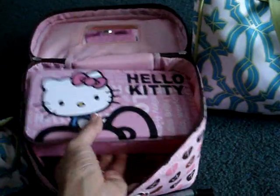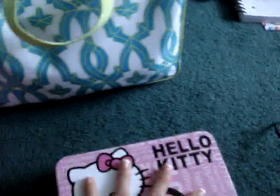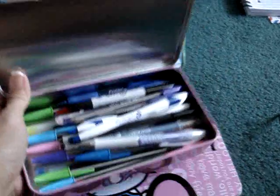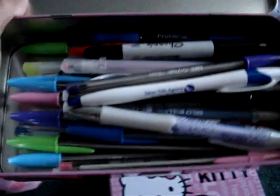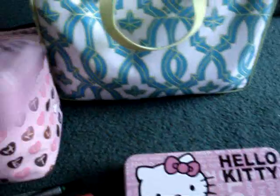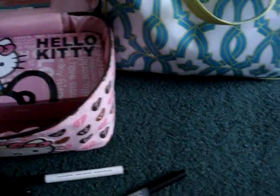So I also have these little cases in here. That one's got some more markers inside of it, my Sharpies. And then this one has all just like ballpoint pens and Sharpies, stuff like that. So that's in that bag — this is my writing bag.